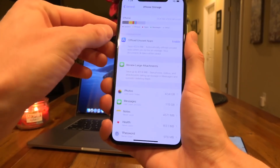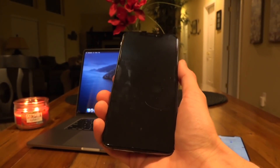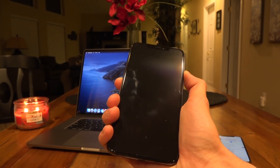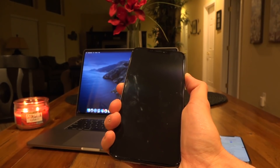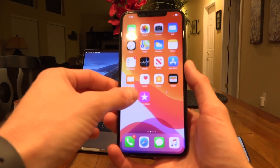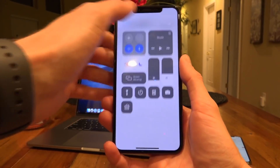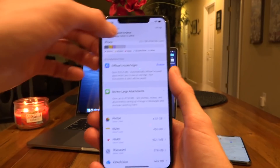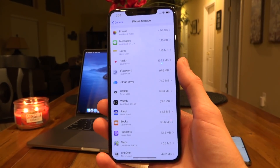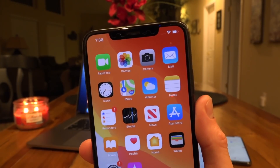I also recommend just rebooting as well. Do volume up, volume down, then press and hold the side button, slide to power off, and then hold the side button again to boot back up. Once the device is back up, swipe up, enter your passcode, then go back into Settings, General, iPhone Storage to confirm the update is gone. And you can see that the update is now gone — that's exactly what we want.